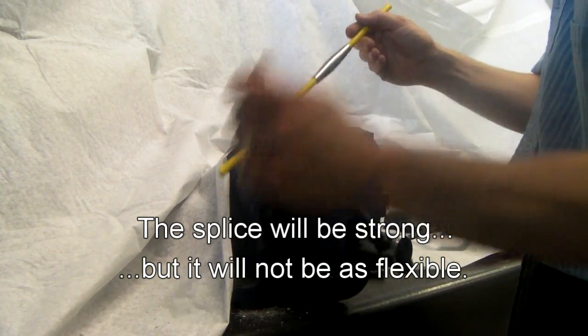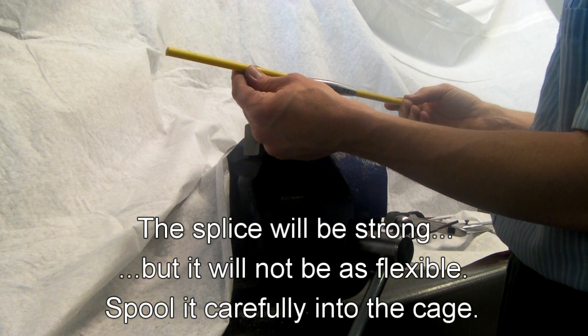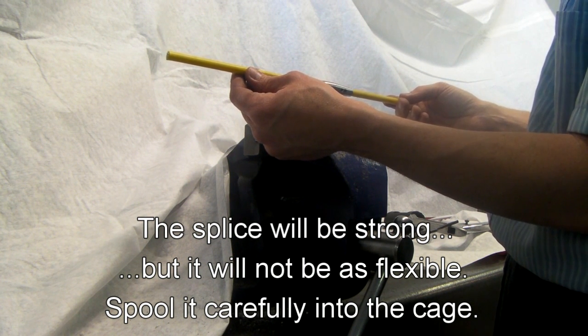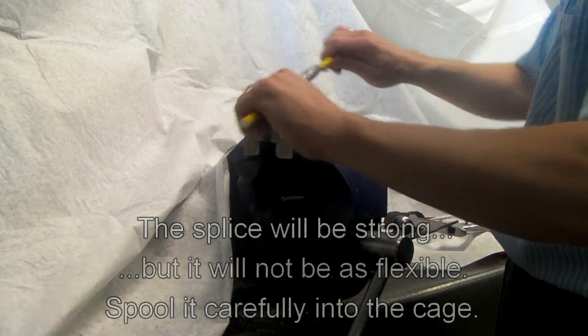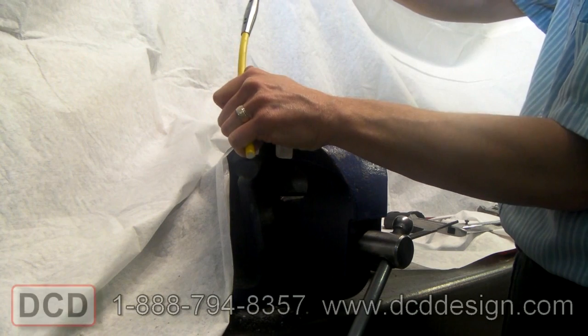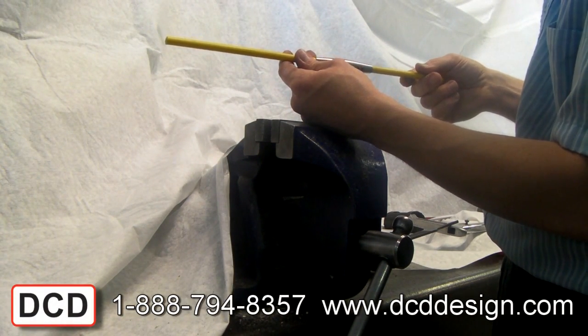The finished connection will not be as flexible as the rod in the cage. Use caution when spooling a broken section back into your rod cage — it will flex, but that splice connector will not be as flexible. That's it — that's how you repair a broken duct rod.